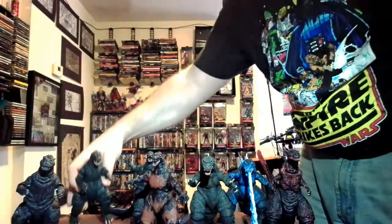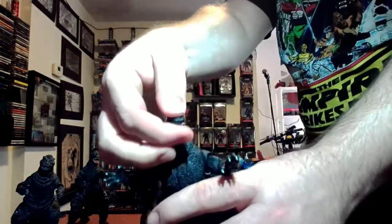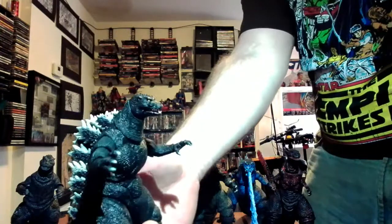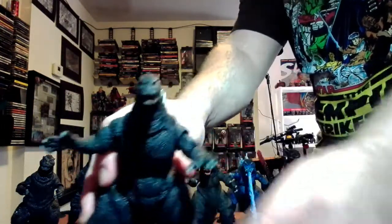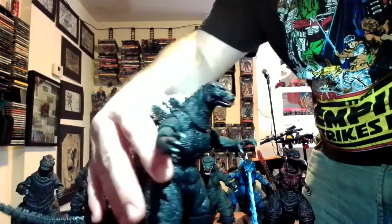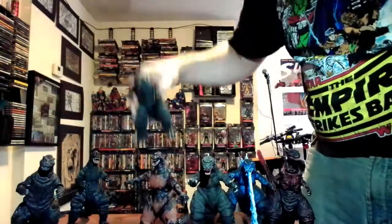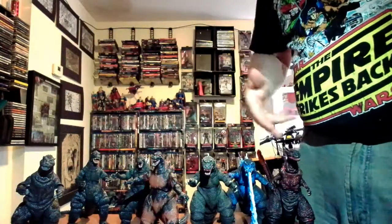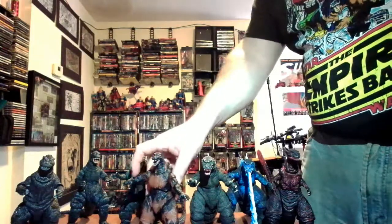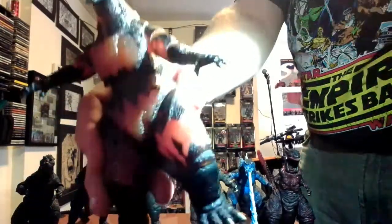Now we're going to the Heisei Godzillas from the early to mid 90s. This is from the package for Godzilla versus SpaceGodzilla — I would love to see NECA do a SpaceGodzilla, that'd be pretty cool. By the way, if you want to see reviews of any of these figures I haven't done yet, please let me know — I've already done the Godzilla with atomic breath and the Shin Godzilla.